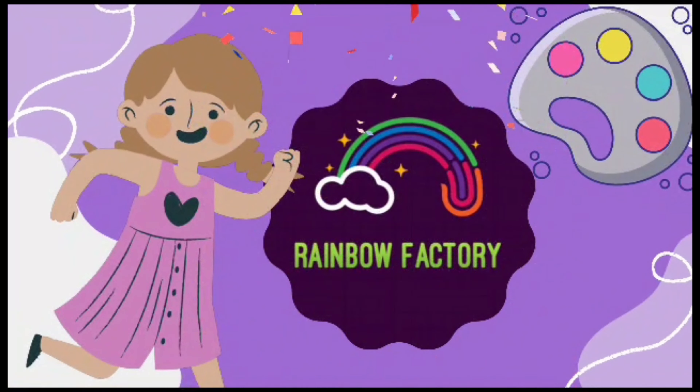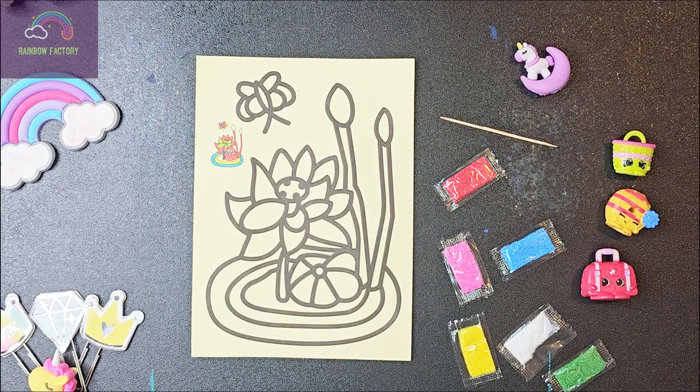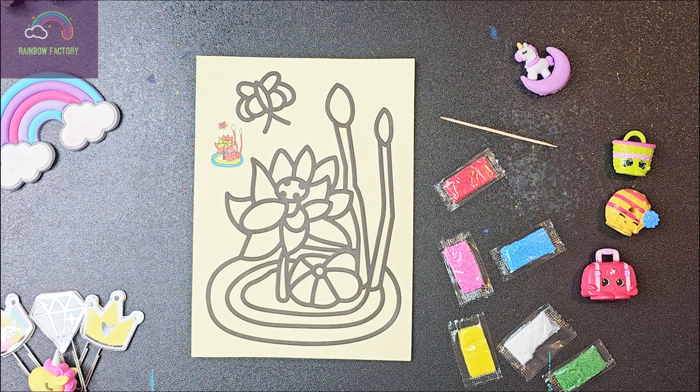Rainbow Fructy! Hi everyone! Welcome back to another video. And today we're going to have fun with sand.